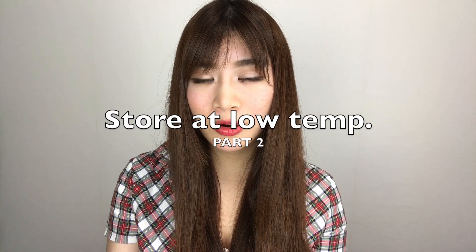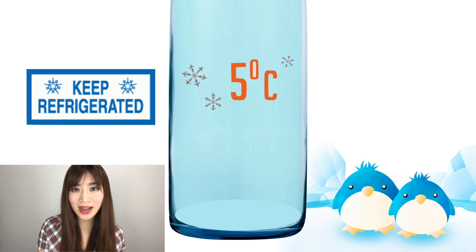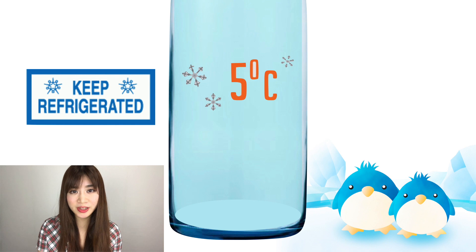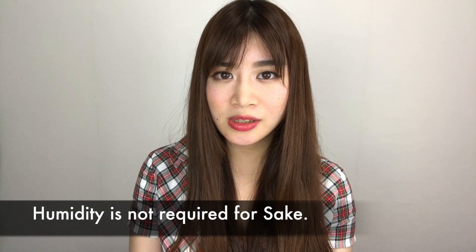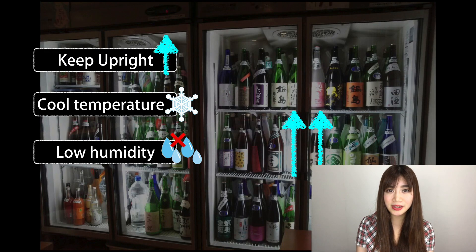Part 2: Store at low temperatures. The ideal temperature for sake is around 5 degrees Celsius. In sake breweries, premium sake is often stored at freezing temperatures, because changes in quality are minimal at low temperatures. By the way, humidity is not required for sake — sake should be kept upright in a cool place with low humidity.